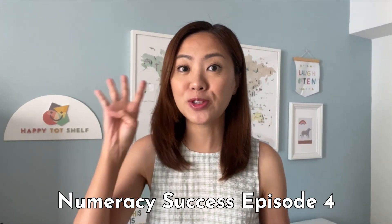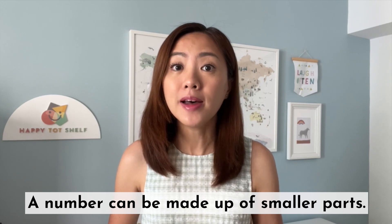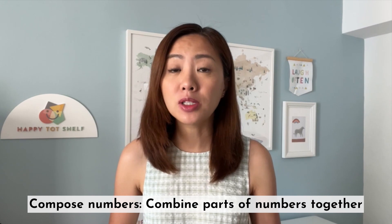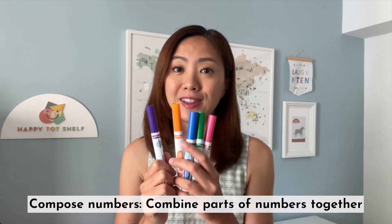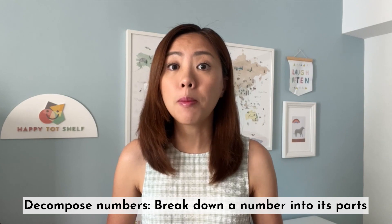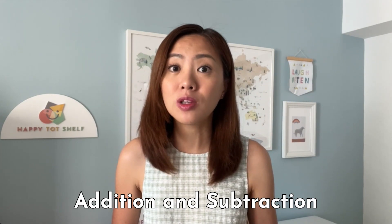This is numeracy success episode 4 and let's talk about parts-whole relationship. Part-whole relationship is the understanding that a number can be made up of smaller parts. For example, I have five markers here and I can split up five markers into three markers and two markers, or four markers and one marker. Understanding part-whole relationship will help your children compose numbers — that is, to combine parts of numbers together, like four and one makes five. This concept also helps your children to decompose numbers, that is to break down a number into smaller parts, like five can be split into three and two. This ability to compose and decompose numbers lays the foundation for your children to learn addition and subtraction in the future.